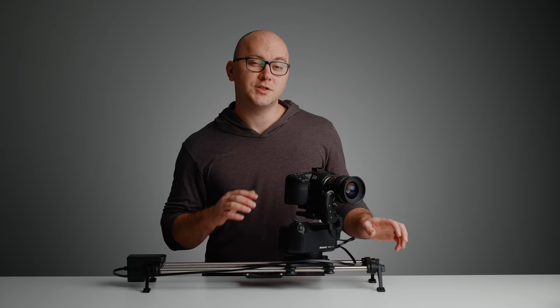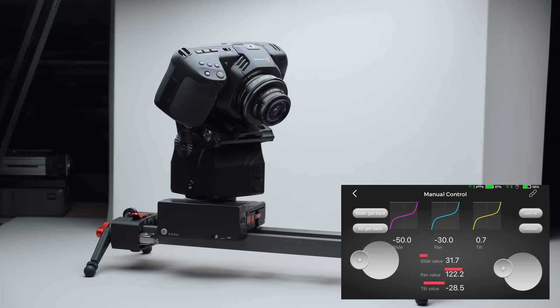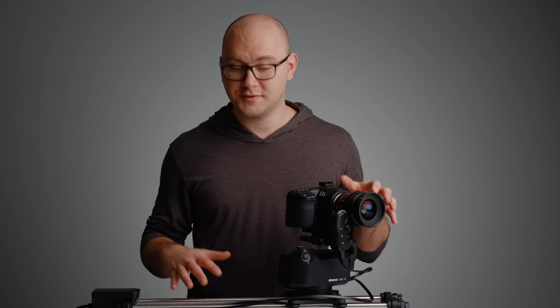Previously I was using two different motion control systems here on the channel. The first is the Shark Mini S1, which I reviewed a while back — it's a great little compact system, but it really couldn't handle a lot of weight. In contrast, the Moza Slypod, which I recently got, works great with heavier setups and can do a lot, but it is only a single-axis system, so it's a little limited in what it can achieve. While researching other alternatives, I came across Arc 2 and man, am I glad that I did.